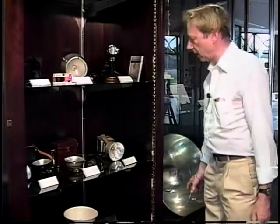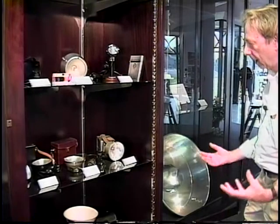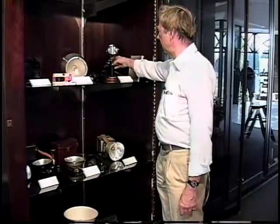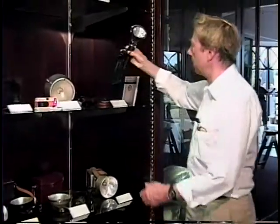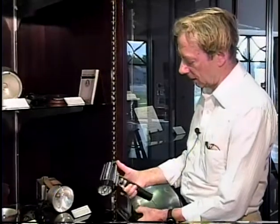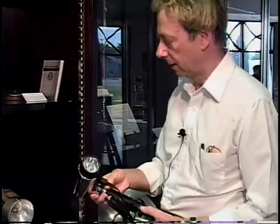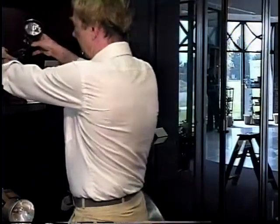Some of them had wet batteries that could be recharged; some of them had dry batteries. But the process of downsizing was relentless. As long ago as 1975, Honeywell came out with something called the Strobenar, which was completely self-contained with four batteries in the top. This particular unit was a presentation unit made and given to Doc to celebrate the 25th anniversary of their first product of this type.